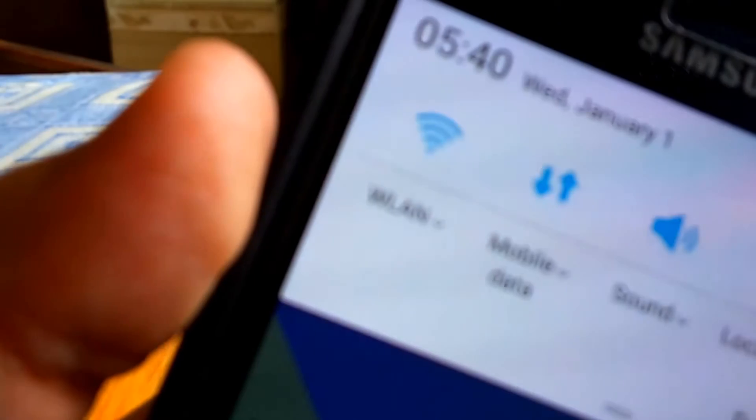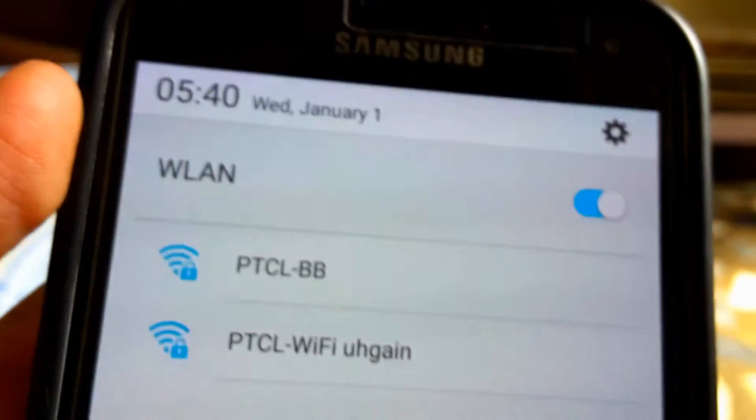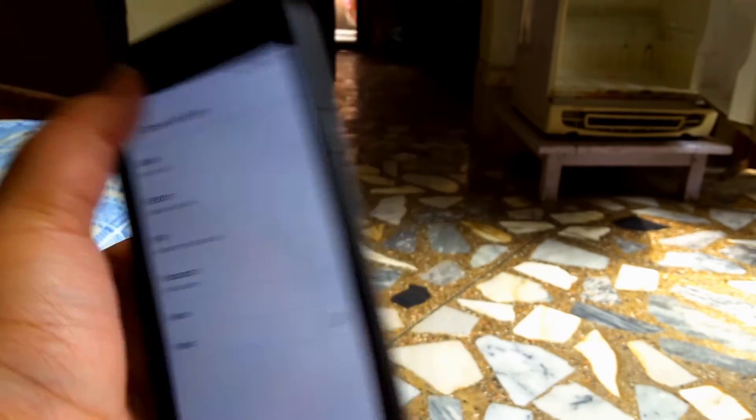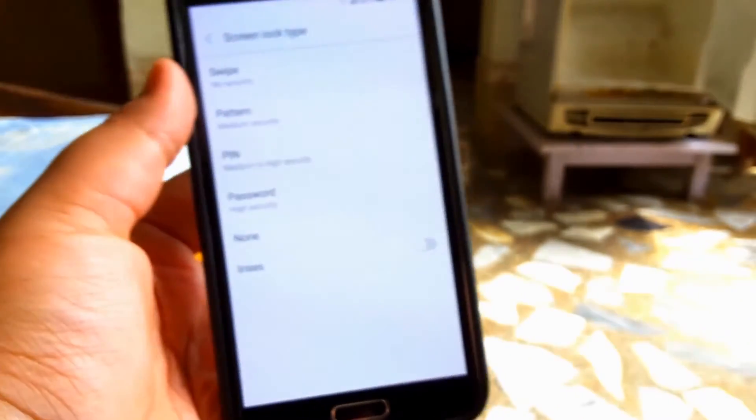Now getting into the bugs, and there are quite a few of them. The first one is Wi-Fi — I don't know about you, but I can't live without internet, so this is a bummer. Also auto brightness and NFC don't work.